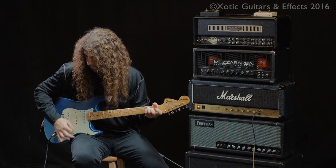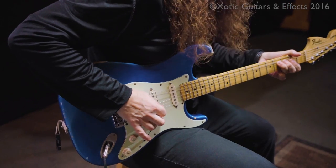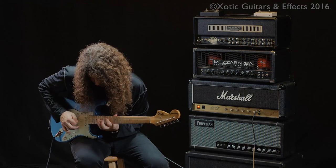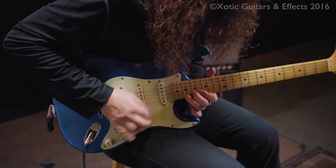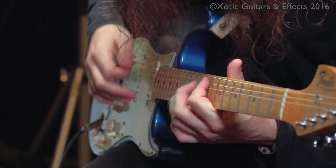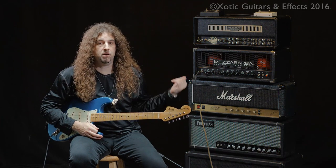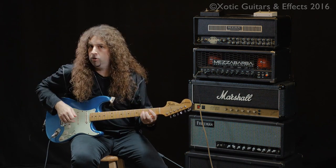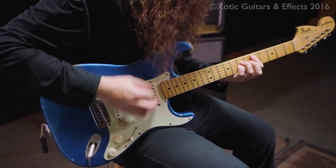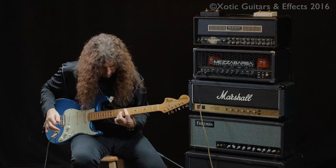And gain stage number two. That's buttery. And Stratocaster into the Mesa Barba M0 Overdrive. Here's the sound with no pedal.